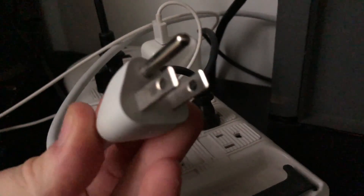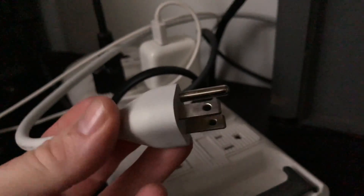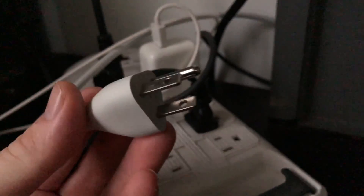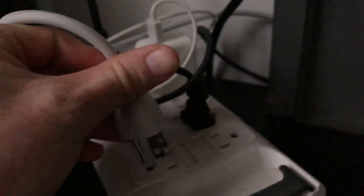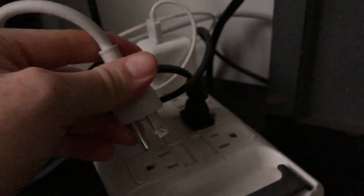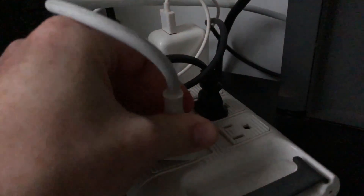Again, this applies if you have a Mac mini, an iMac, or a Mac Pro. All you have to do is disconnect it for 15 seconds and hook it back in. It's already been 15 seconds, so we're going to hook it back in and then just turn on our Mac.